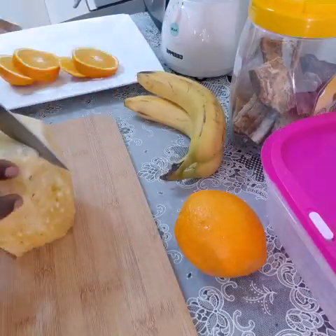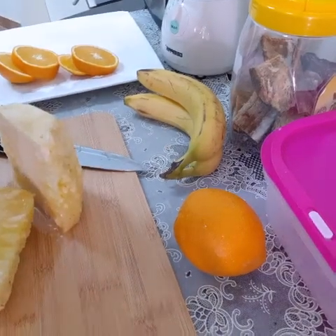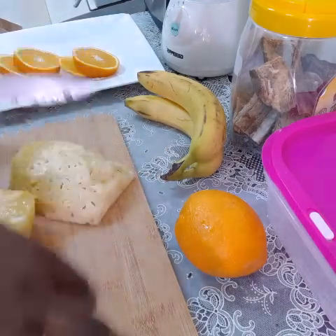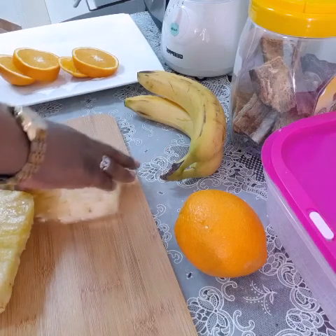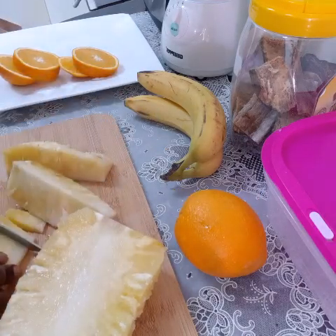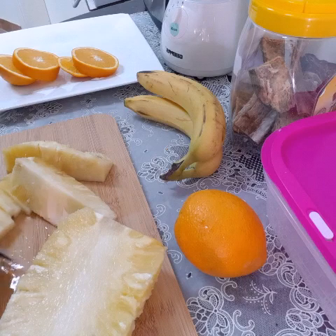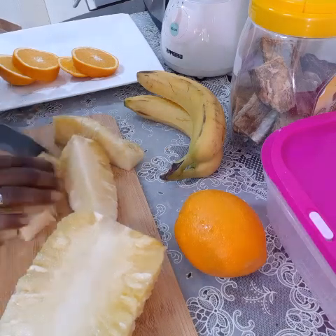So now I'll chop my pineapple into small chunks. Some people remove the core of the pineapple, but I won't remove it — I'll just chop it into small pieces, like this.